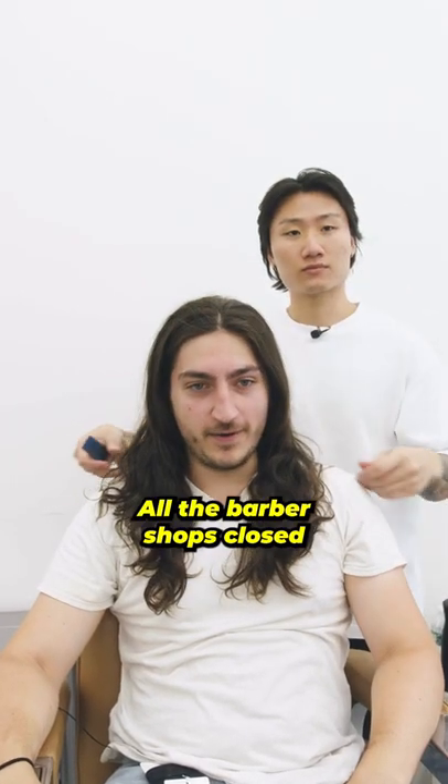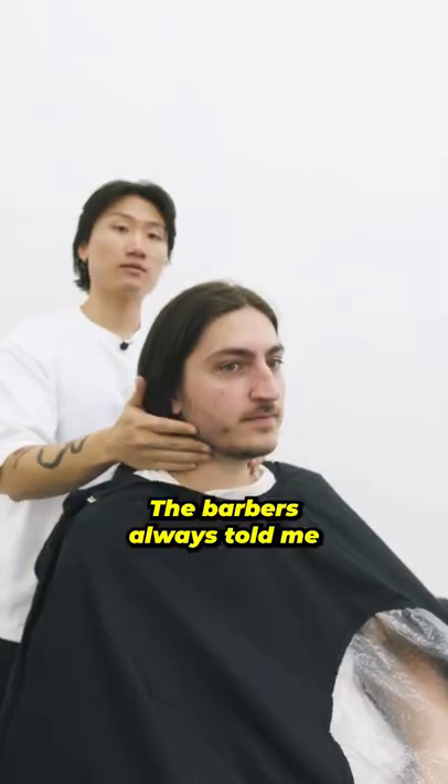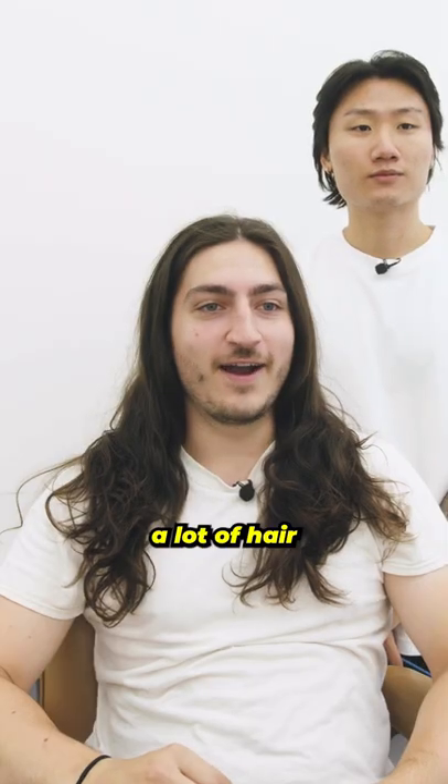I haven't cut my hair in two years. COVID happened, all the barbershops closed, and then I was just like, I guess I'll grow it out long enough to donate it. Barbers always told me I've got a lot of hair.